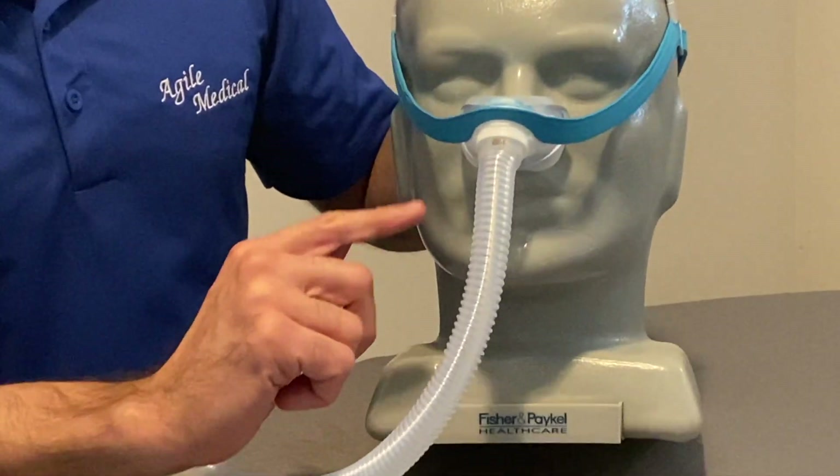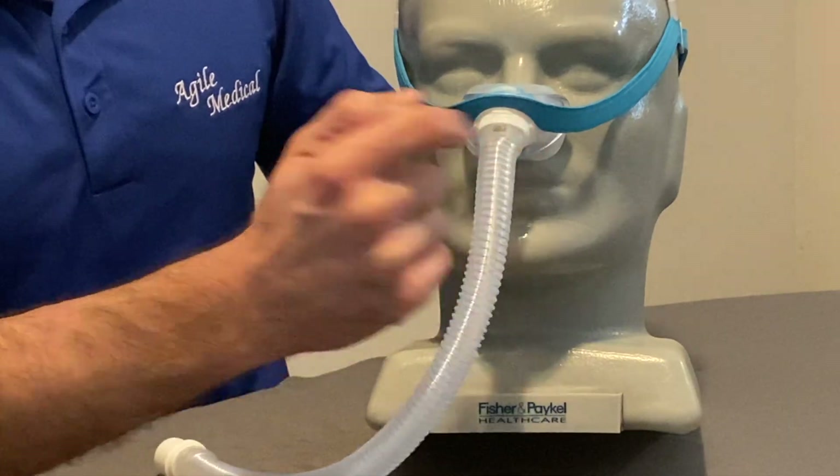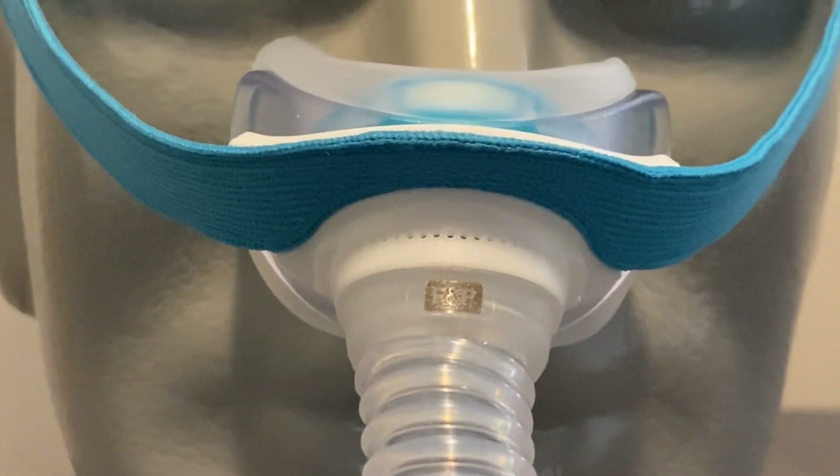Another great feature of the Evora Nasal Mask is the venting system. Precision, laser-drilled holes allow exhaled air to not only easily disperse, but to do so quietly, allowing you and your bed partner to sleep soundly.